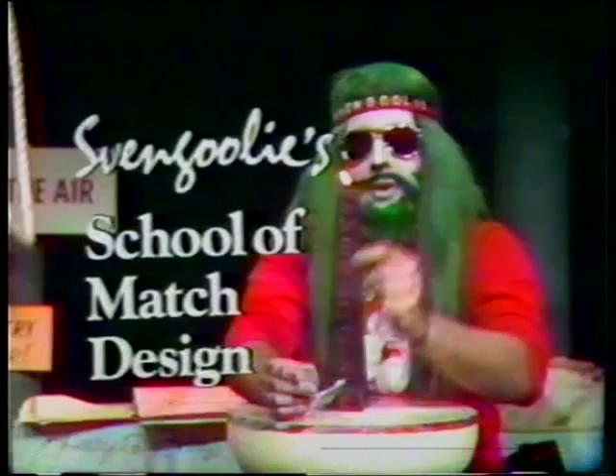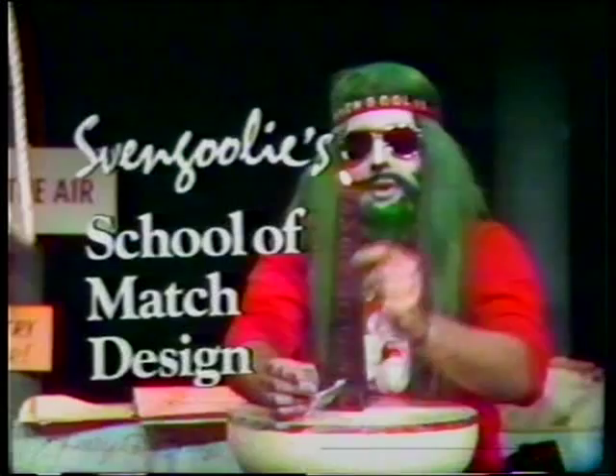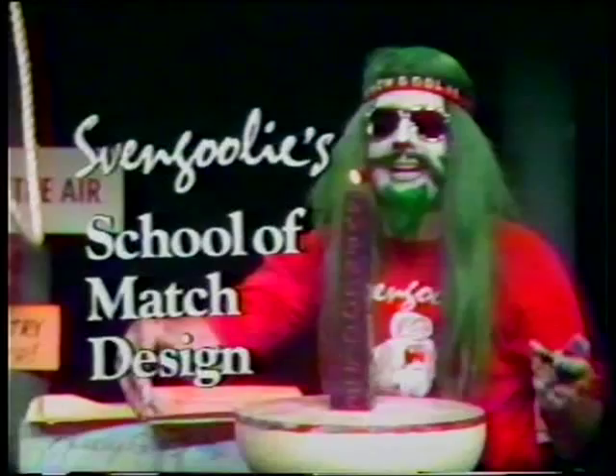...of match design! Yes, if you have a burning, flaming passion to strike out on your own — get it, 'strike out on your own' — then Svengali's School of Match Design is for you! Yes, learn everything you need to know about not only designing the stem of the match...